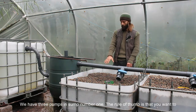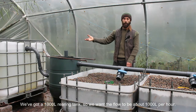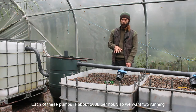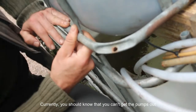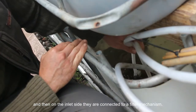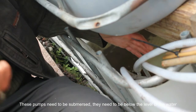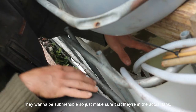We have three pumps in sump number one. The rule of thumb is that you want to turn over the volume of the rearing tank about once an hour. We've got a 1,000-liter rearing tank, so we want the flow to be about 1,000 liters per hour. Each of these pumps is about 500 liters per hour, so we want two running and one as backup in case one of the first two fails. The pumps are mounted to a board, and on the inlet side they're connected to a filter mechanism that uses pantyhose as the filter. These pumps need to be submerged — they are not self-priming pumps, so make sure they're in the actual tank.